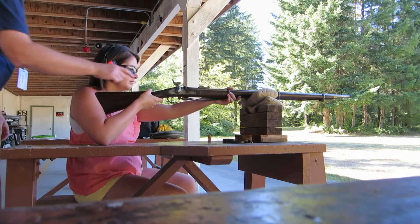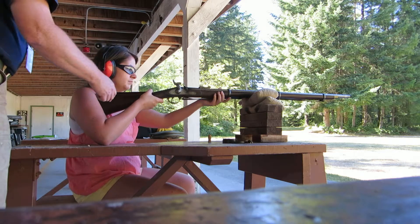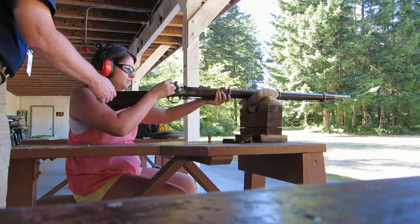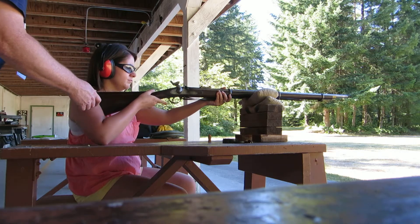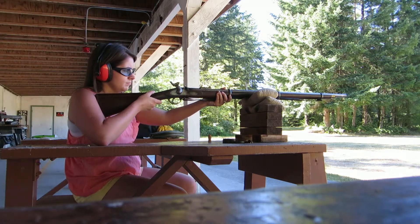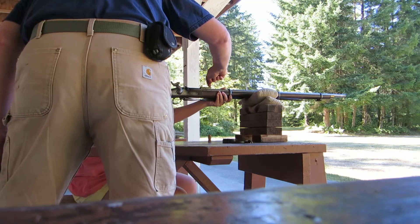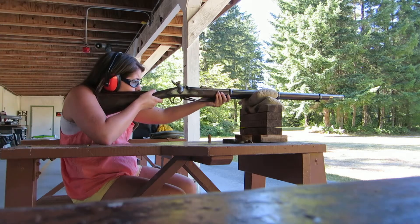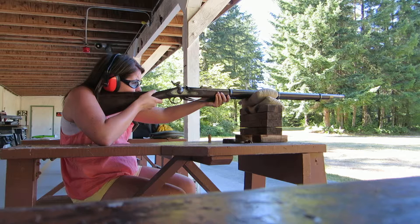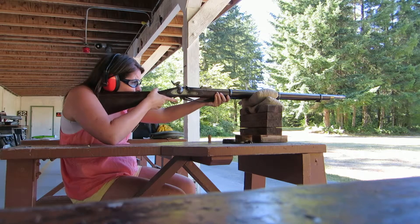Pull back that hammer all the way — with your right hand. That's all the way. Don't pull the trigger. Now you want to aim by putting that little post in this notch. Keep it low on the hillside out there. And then slowly pull the trigger and hang on to everything.